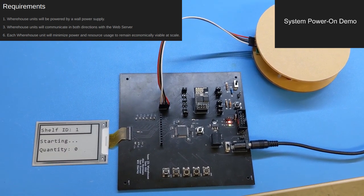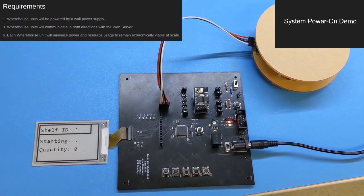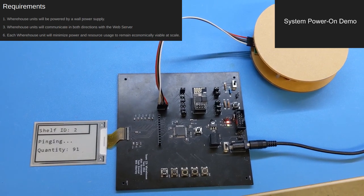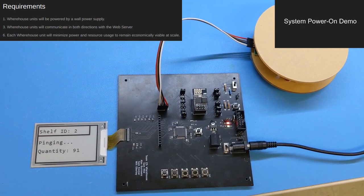After powering on, the warehouse unit refreshes its display to show a startup message. After performing some basic communication with the Wi-Fi module, this message is updated to indicate that the unit is attempting to connect to Wi-Fi.